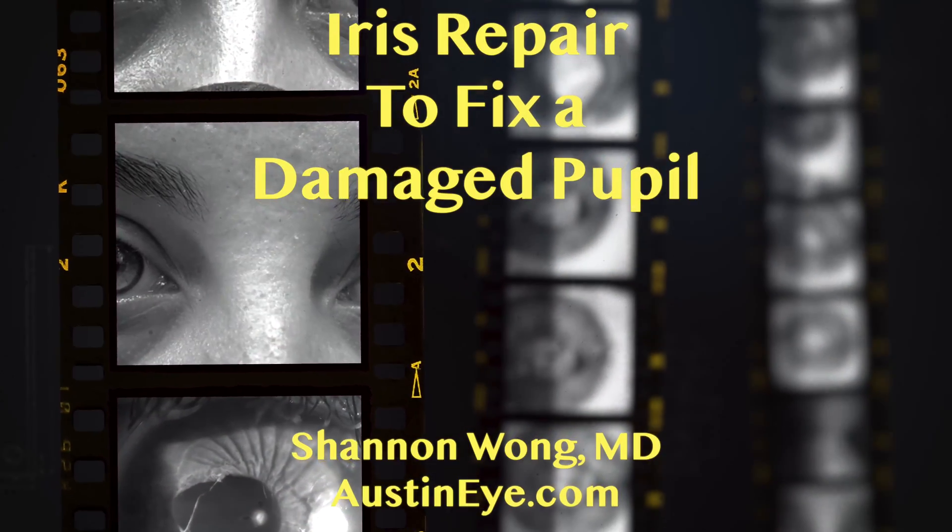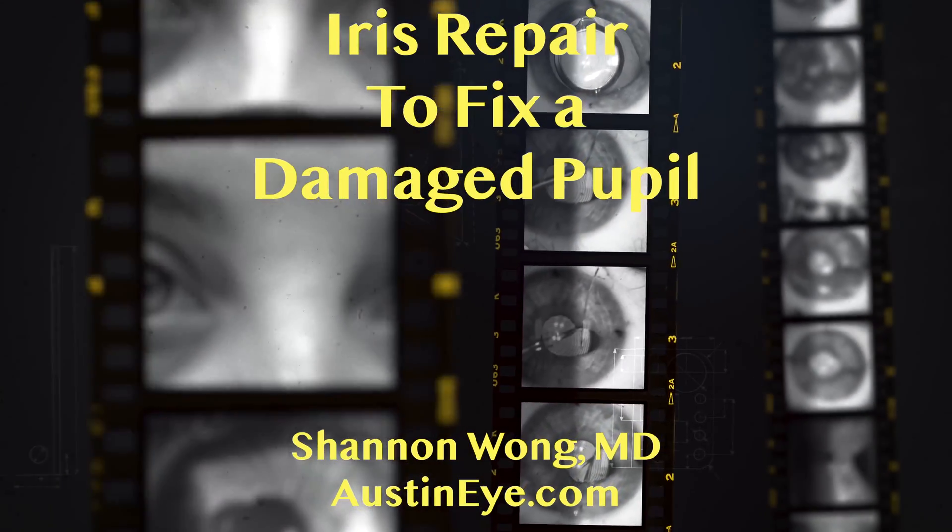I hope this video was helpful for you. Thank you for your time and attention. Have a wonderful day and I'll see you on the next video.